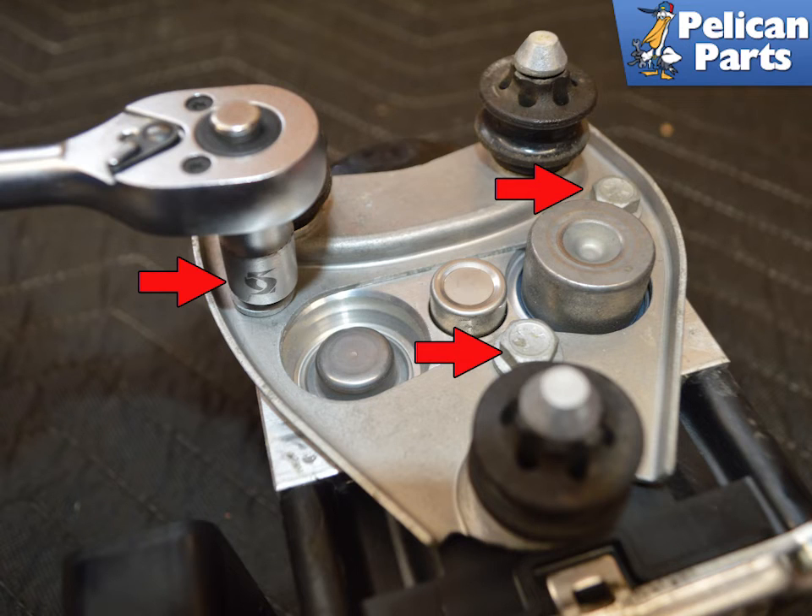To remove the mounting holder on the ABS pump, remove the three 10 millimeter screws. During installation, tighten them to 10 newton meters or 7.5 foot-pounds.